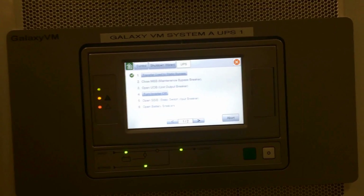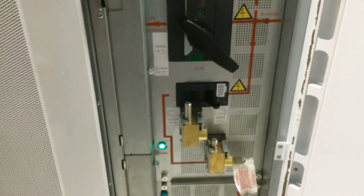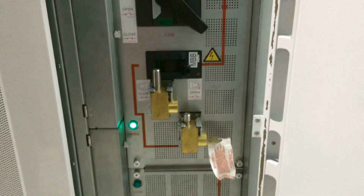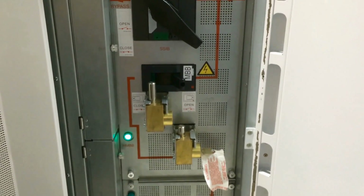If you have a paralleling cabinet, it will direct you to close the maintenance bypass breaker. If you notice on the switchgear, there's an okay-to-operate light letting you know the logic has recognized it's okay to operate this breaker — it will not de-energize the load by doing so and you will not make an uncontrolled parallel.